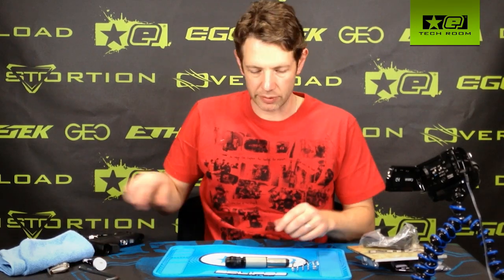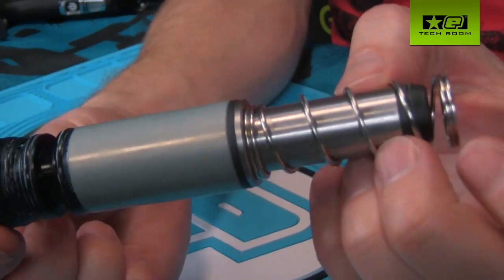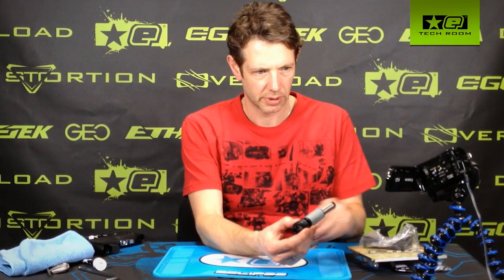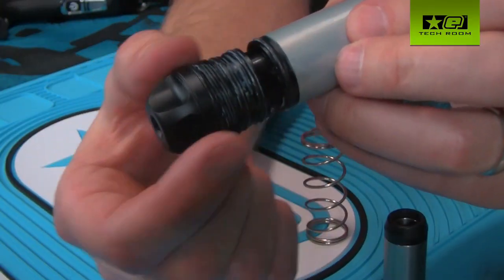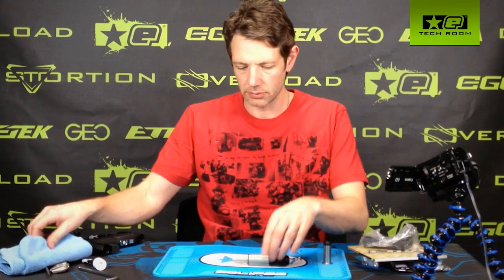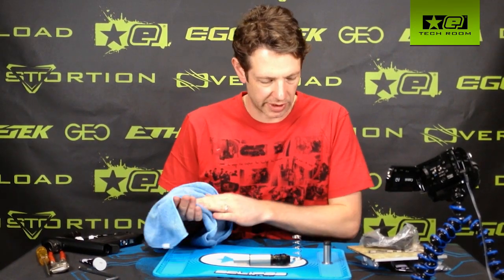Place the gun to one side — we don't need that for a while. Here we have the complete drivetrain. We have the bolt spring, the bolt with the rubber tip, the bolt guide which is the silver piece, and the valve body which is the black piece at the back. You'll notice that there is some grease on here from assembly — this gun has come straight off the production line.